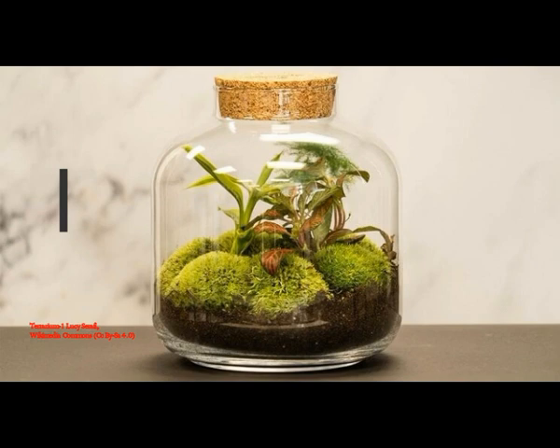The terrarium has its own water cycle since no water can escape. The same water molecules keep knocking around the bottle, getting sucked up by the plant's roots, transpiring out of its leaves, condensing on the sides of the container, and running back down the sides and into the soil.